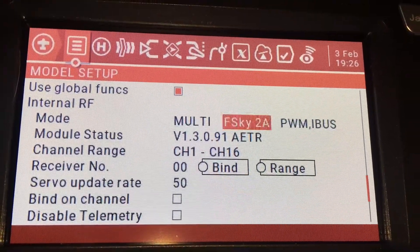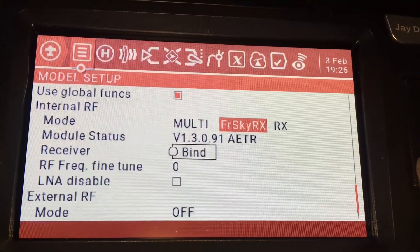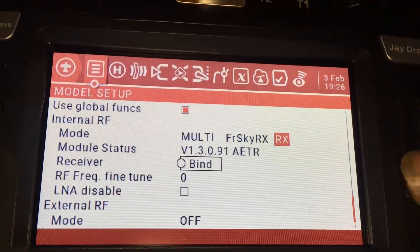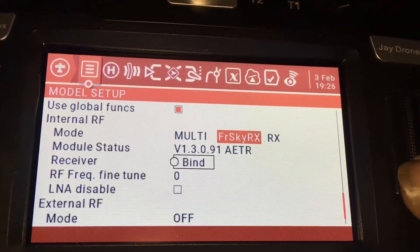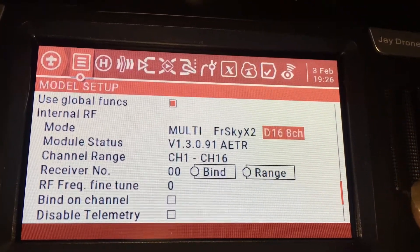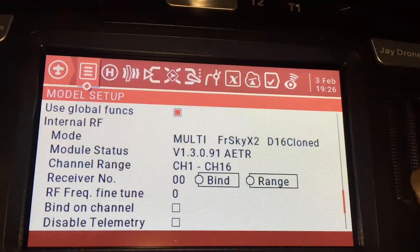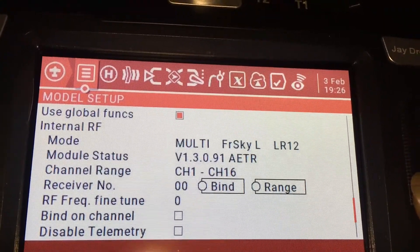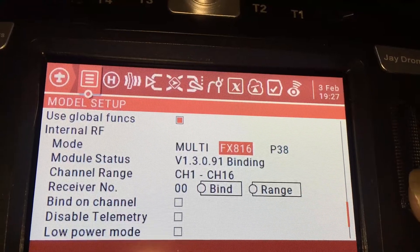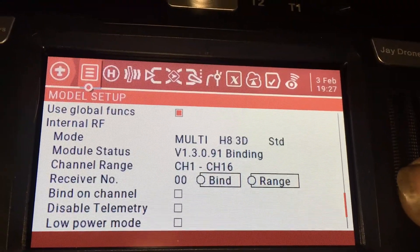Now we're getting into what I wanted to show you — FlyScott, FSKY, FS-2A, FlyZone, FrySky RX. Then there's Clone TX or RX. Going back over: FrySky, FrySky X2, and you can see D16 here — D16 8-channel, LBT, LBT 8-channel, D16 cloned. FrySky L — there are a lot of FrySky options in here. For people worried about binding to certain receivers, you should be able to, and it does support automatic binding with certain ones.